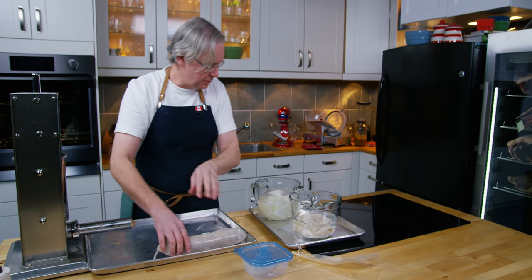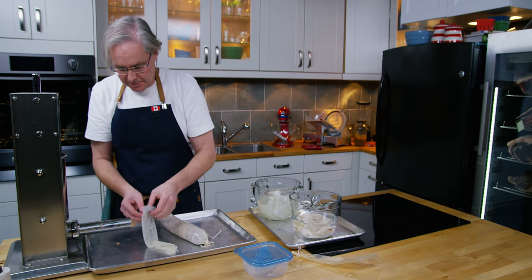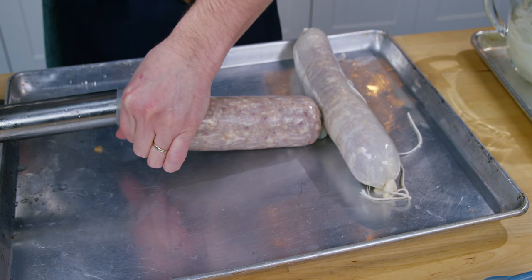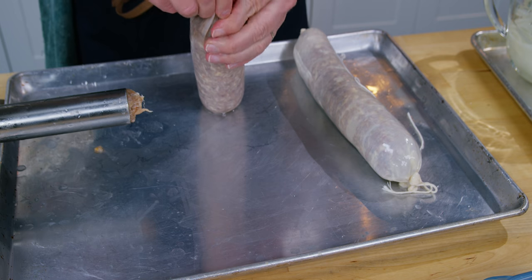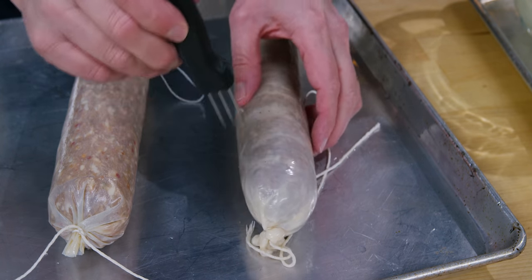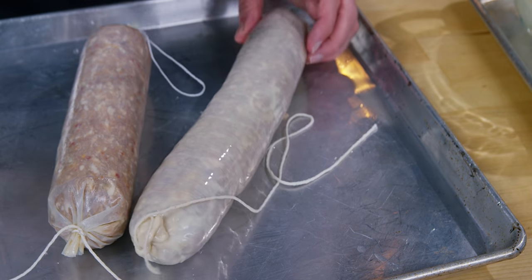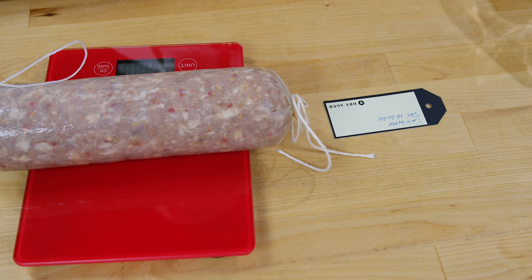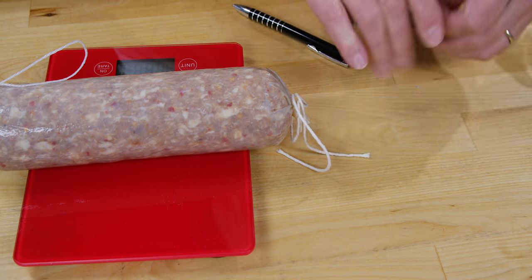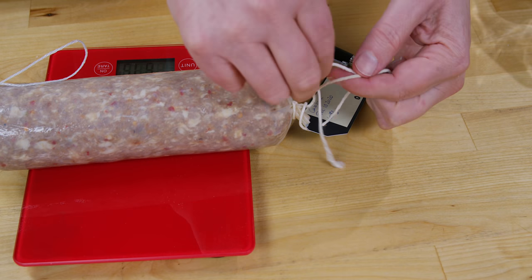That's the first one done in a beef bung. The second portion goes into one of the synthetic casings — same process, just put it on and squeeze it out. I'll use any meat left in the stuffer to test fermentation and check pH. After stuffing, go around and prick anywhere there appears to be a little air — err on the side of caution and over-prick rather than under-prick. Finally, weigh the sausage and write a label noting what it is, when you made it, and its starting weight, so you'll know when it's done.